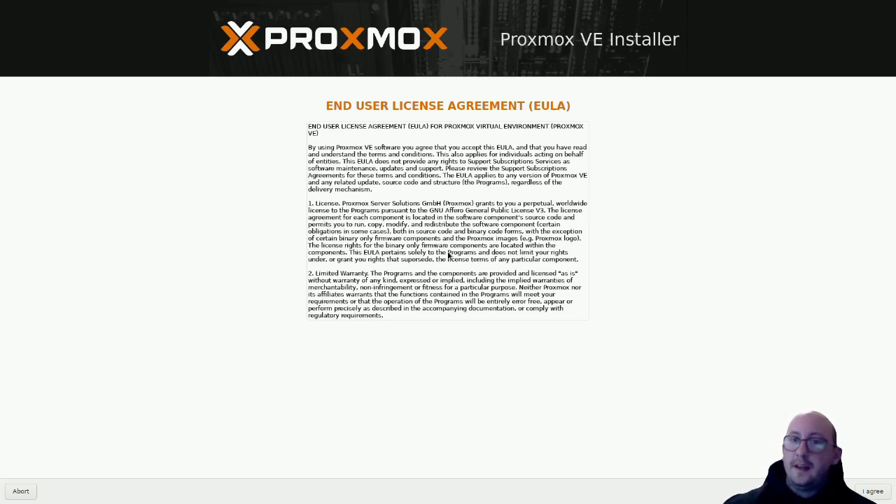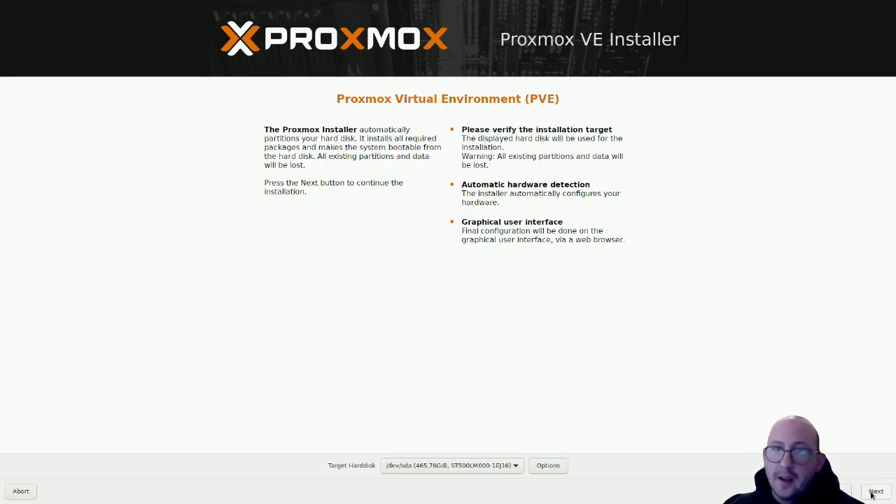Now the installer is up. First you'll get the end user license agreement - just click 'I Agree.' Then it's going to ask for your target hard disk, so make sure you select the hard drive or partition you want to install to. Confirm the correct one and click Next.